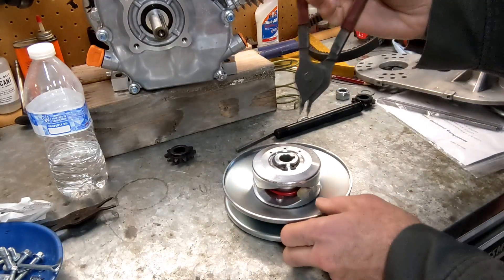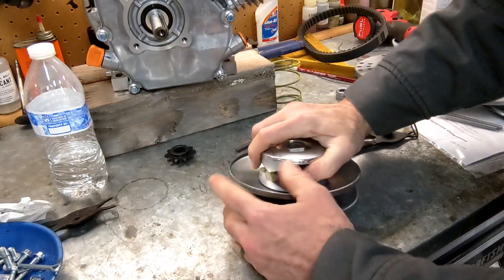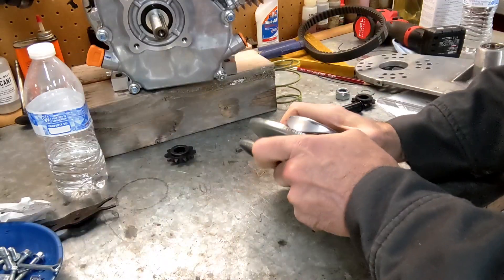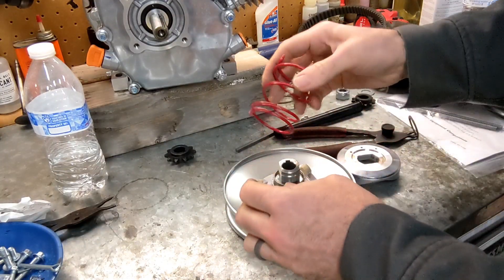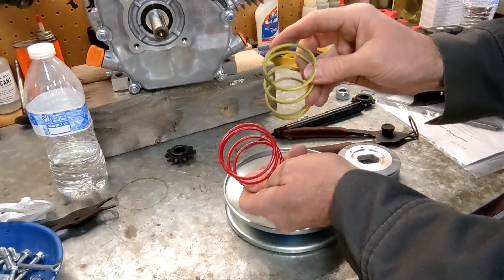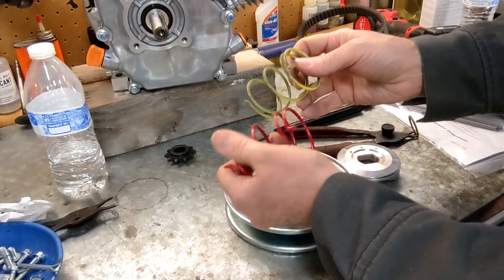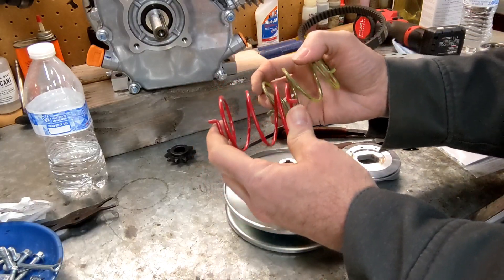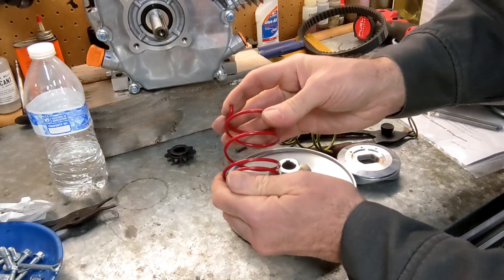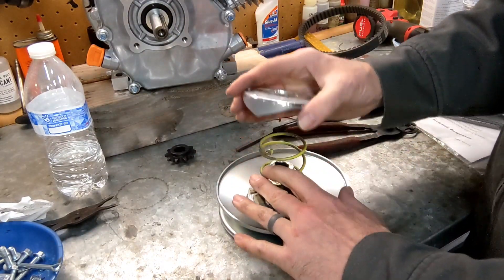We're going to do that by taking the circlip out and it's going to pop apart when we do that. So we've got our stock spring. We just want to check and make sure that the winds are the same, because these springs do come in left-hand and right-hand wind. This yellow spring is definitely thicker than this red spring. This is a torsion spring, which means it's not working linearly — it's a rotational spring. And this one is definitely beefier. To start with, I'm going to put it in the middle of the three holes.